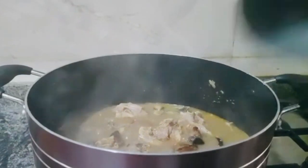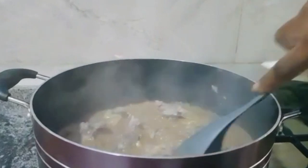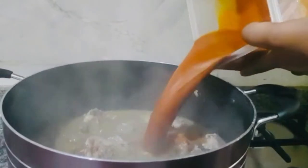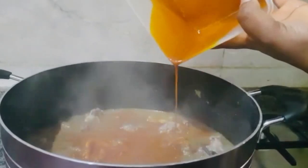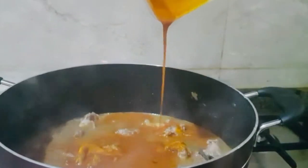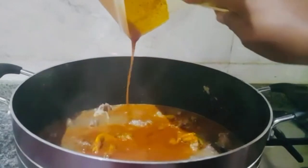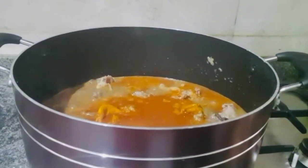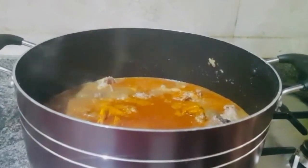Now we are turning everything together at this point. Pour in with the obono. It won't cover the pot. Just allow it to continue for the last 10 minutes.